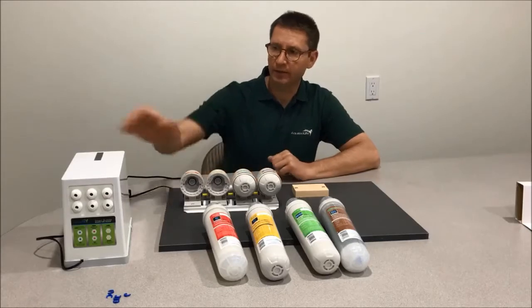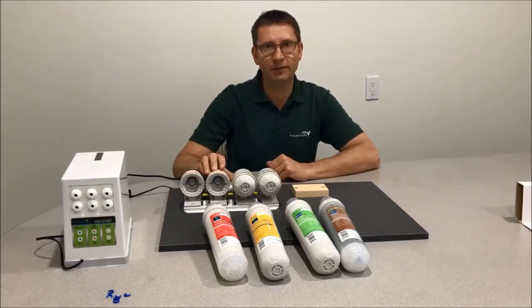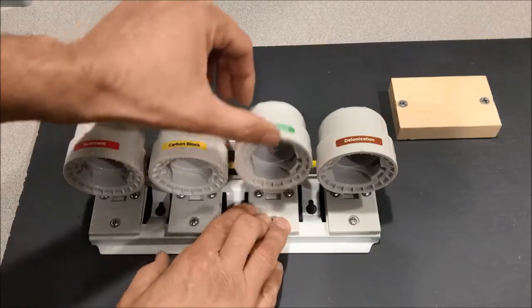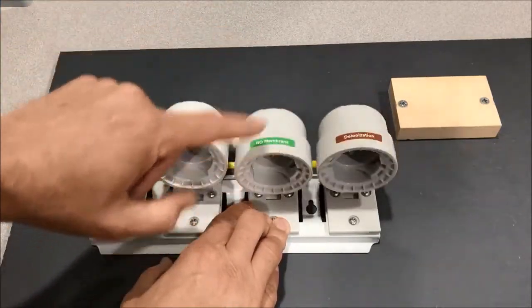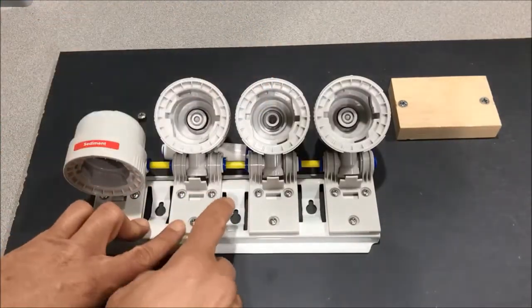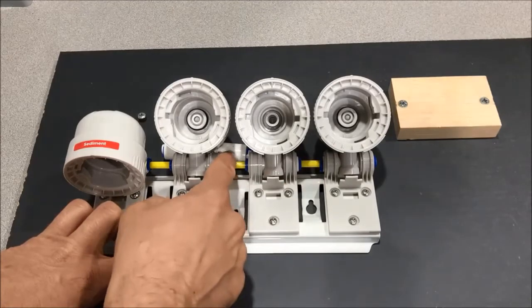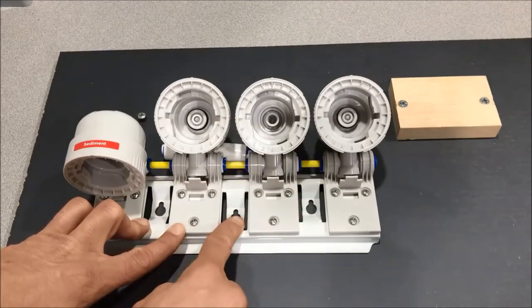In this video we're going to look at how to connect the Smart Buddy Booster Pump to the Aquatic Life Twist-In RODI System. When you follow the instructions that come with the Smart Buddy Booster Pump, it talks about how you need to plumb in the lines between the carbon block and the membrane, as well as between the membrane and the wastewater. The problem with the Twist-In is when it comes mounted onto this bracket, you don't have enough room to put an elbow and direct water to the Smart Buddy Booster Pump.